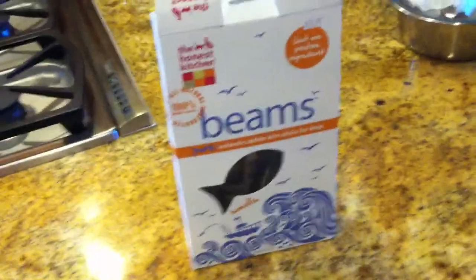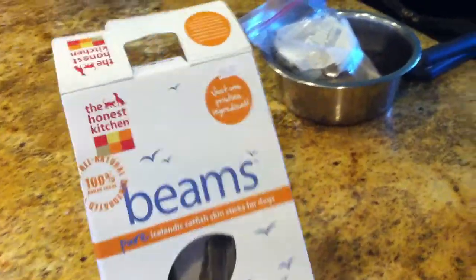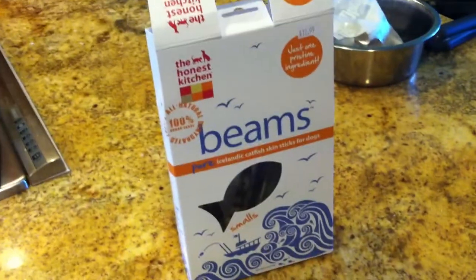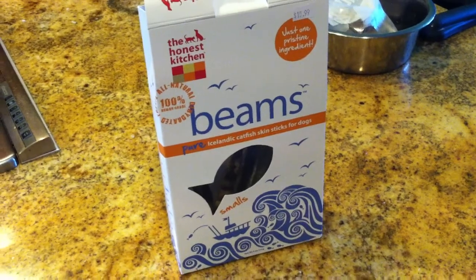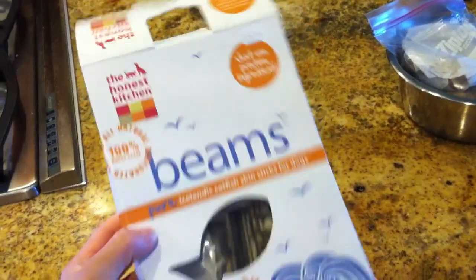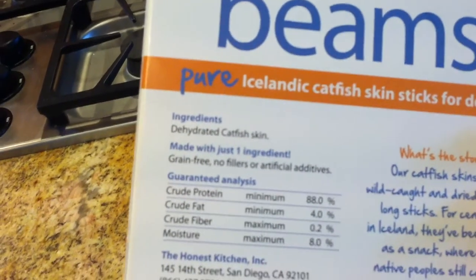Hey guys, it's Lori from Ivy Pet. I'm going to start doing little product demonstrations on Facebook. Last night I did Red Barn cans and this morning I want to show you guys these treats. They're called Beams from The Honest Kitchen and this is a four ounce box. They are $10.99 at Ivy Pet and they are dehydrated catfish skin.